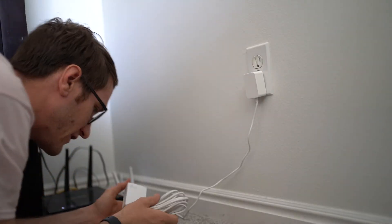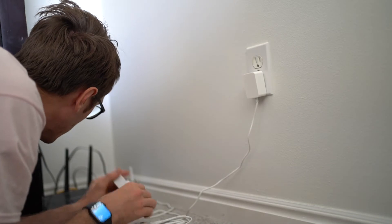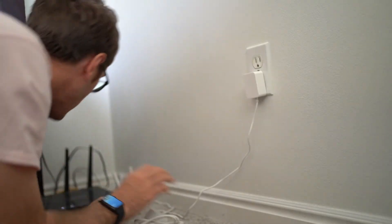I hate working in this space — this is where my internet is and I can't do anything about it. So we're going to take the ethernet cord, plug it into the router, and then plug it into the powerline adapter.